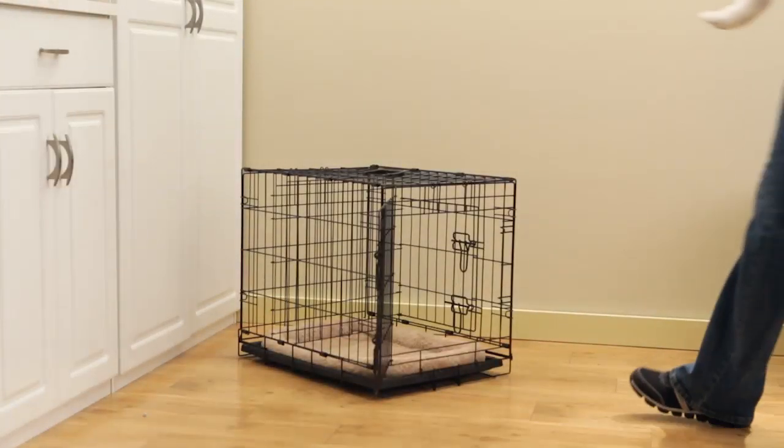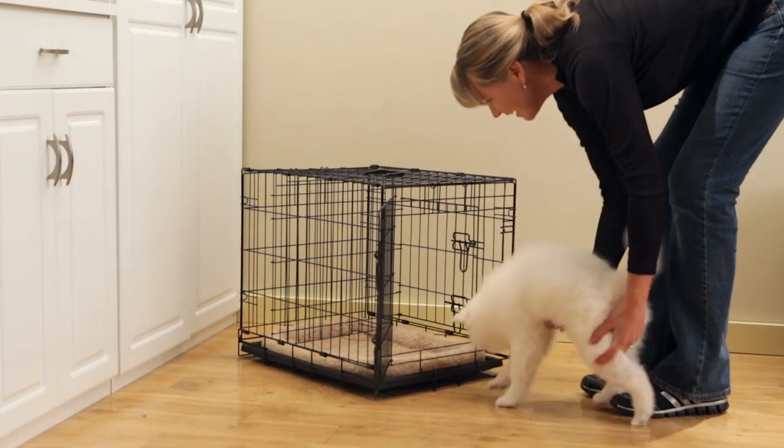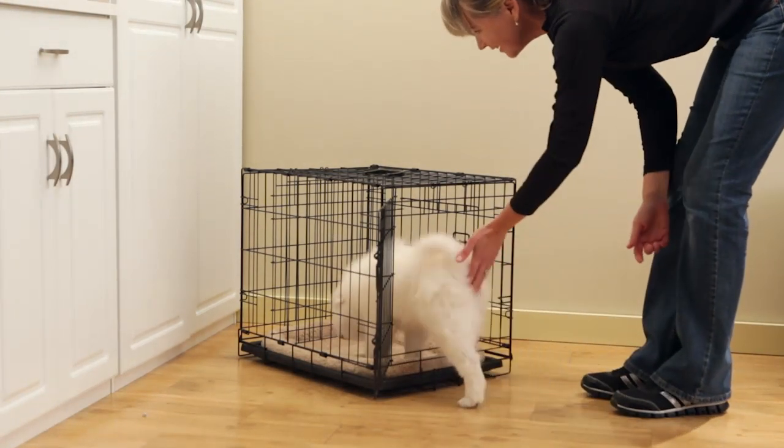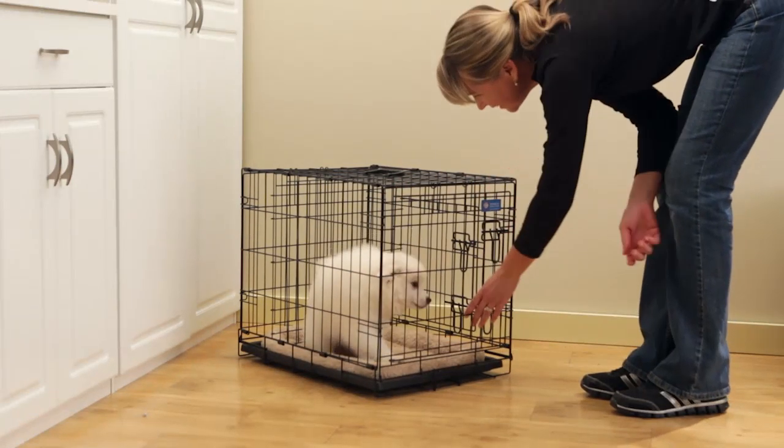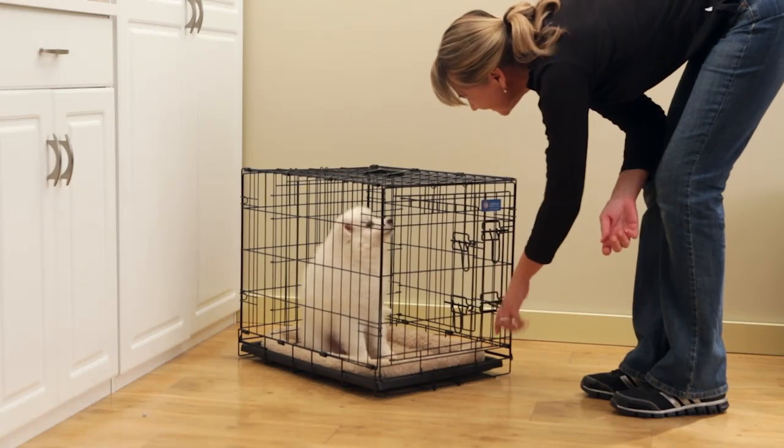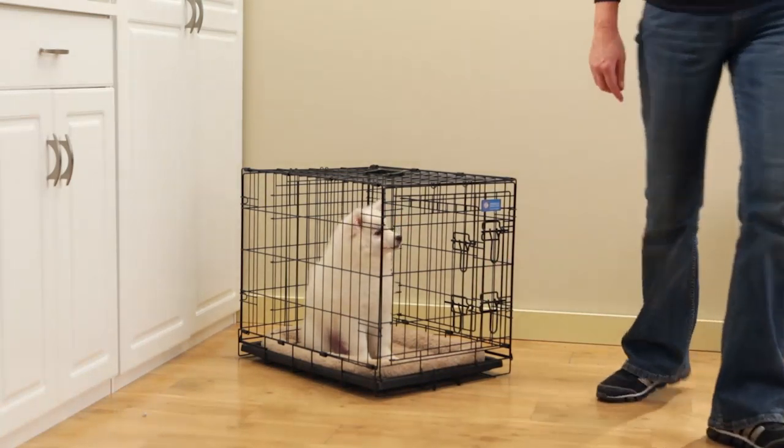After about six months, you can increase the time your puppy is left in the crate. Your puppy will be happy, and your home will be safe. Remember, a crate being used as a safe temporary enclosure will be enjoyed for years to come.